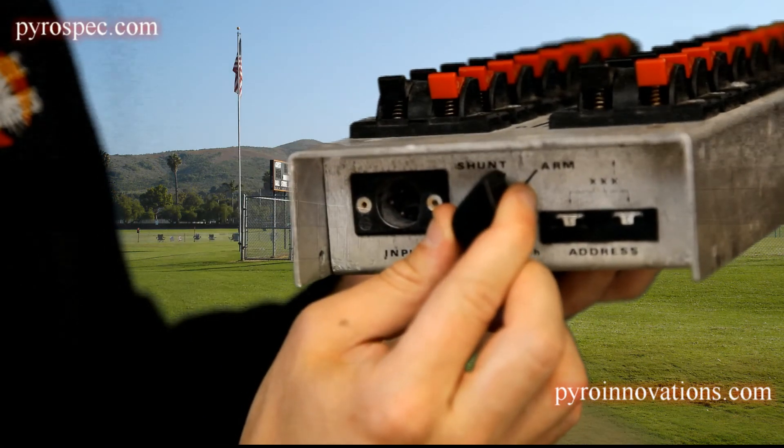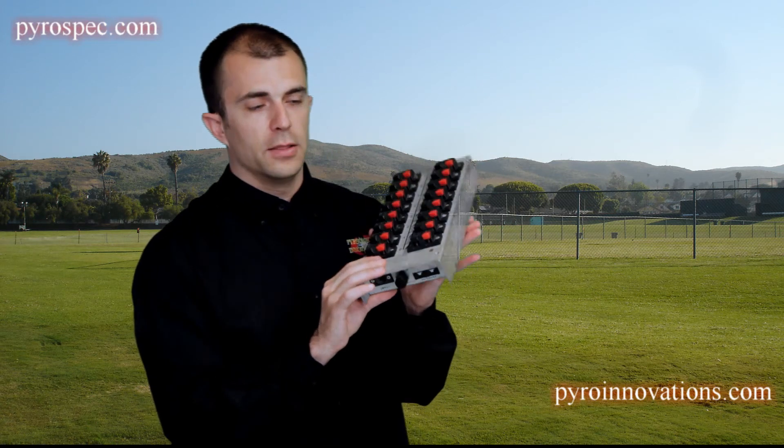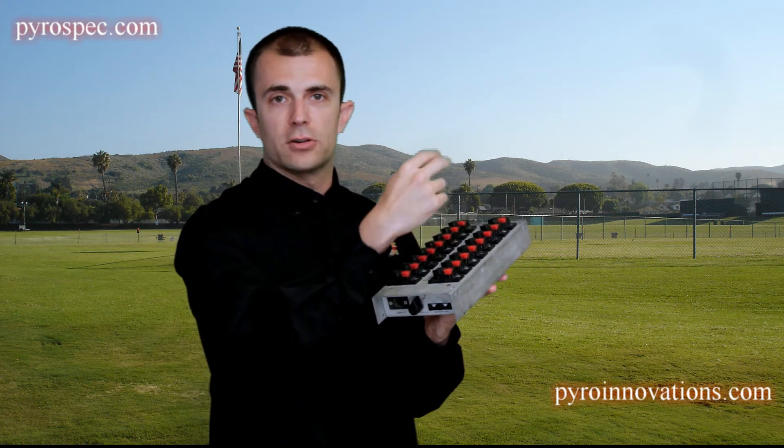Before you apply the module to the racks or put it into position to wire the cakes in — before you wire anything up — you always want to make sure that the module is shunted. There's a switch that goes between arm and shunt. Shunting the module will ensure that no residual charge buildup inside the field module would potentially be discharged into an electric match when you plug it in. So always make sure it's on shunt before you plug anything into the module, regardless of whether or not you have the XLR cables hooked up.